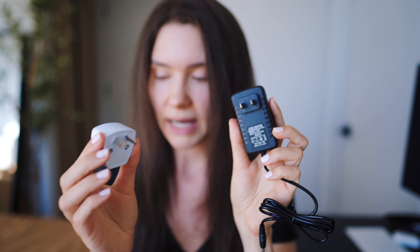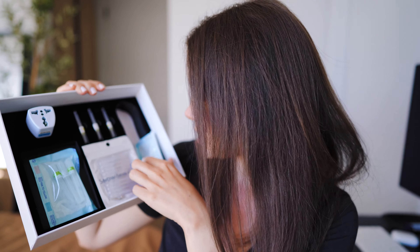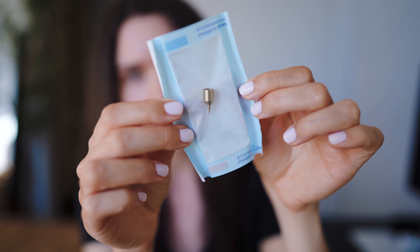Here's the charger — it comes with a plug if you need it. It also comes with different needles. These are the thin needles, and this is the thick needle. They say this one is the best for removing tattoos, moles, and skin tags, but I'm gonna be using the fine needle for skin tags.